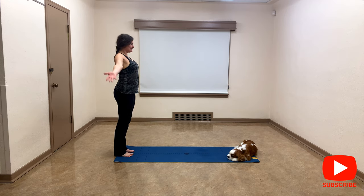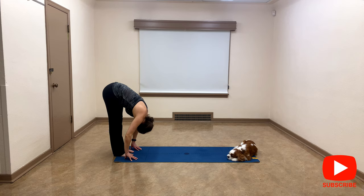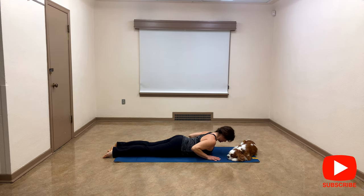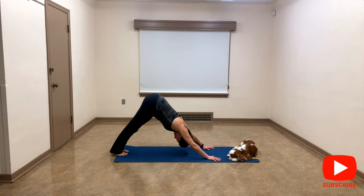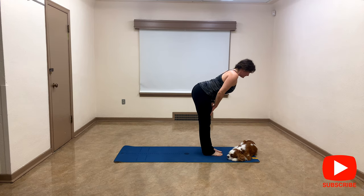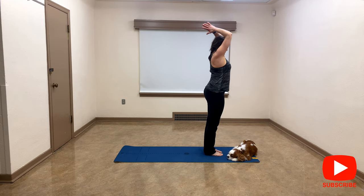We're going to do some salutations, but I'm going to add some stuff here. So let's inhale, exhale down into forward fold, and let's walk to the front of the mat to plank. Slowly come down — inhale to cobra, shoulders are down, exhale downward facing dog, walk to forward fold, inhale to halfway lift, exhale down, inhale reverse dive, exhale heart center.